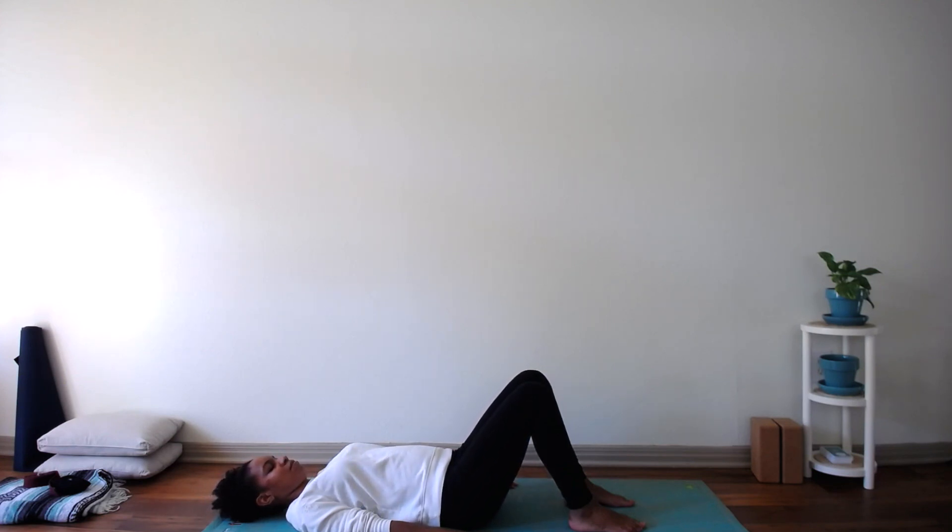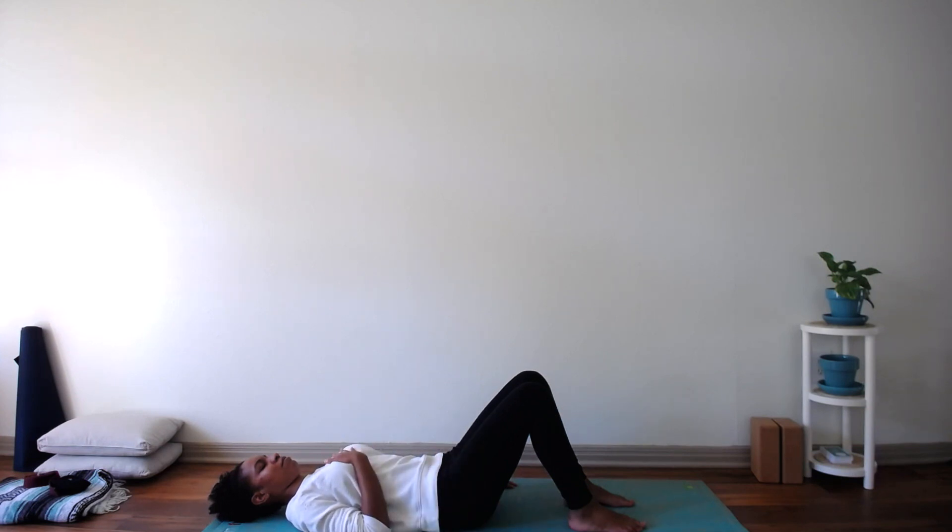After this last round of pelvic tilts, come back to a neutral spine. Place one hand on the center of your chest and the other on your lower abdomen, and return to those deep, full breaths that we did at the beginning of the video.